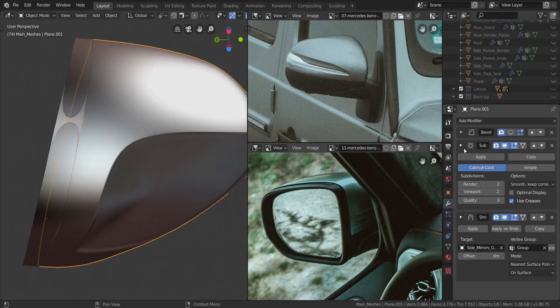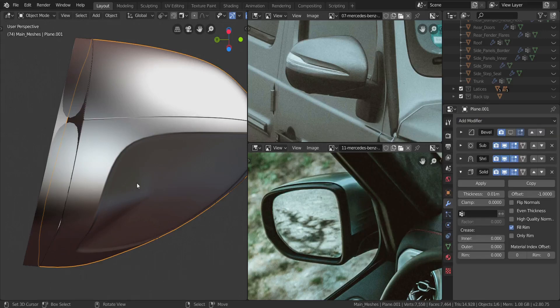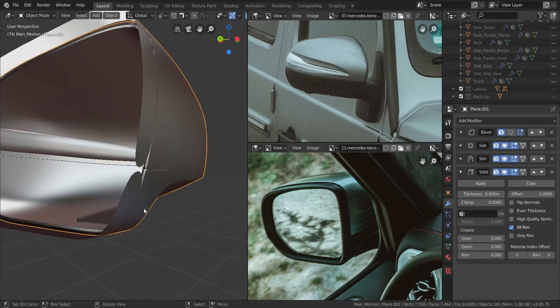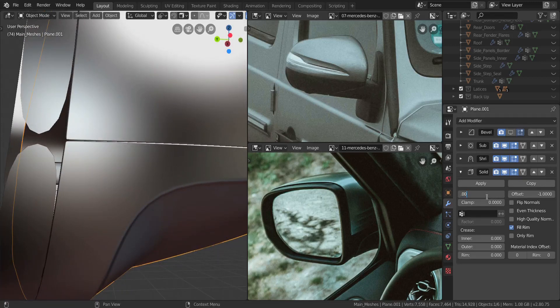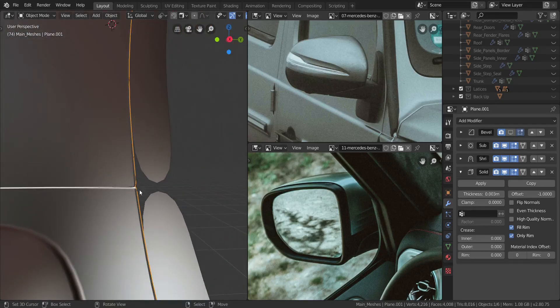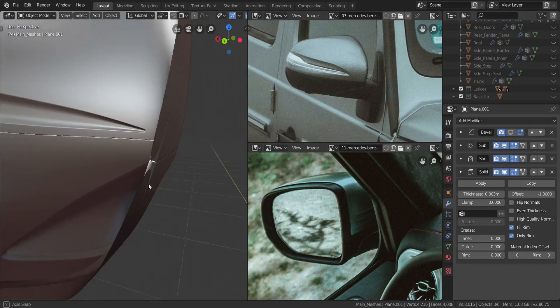We're going to fill this area just so the solidify doesn't affect it, and we'll delete it later once we're done. Let's add in the solidify modifier — it's looking great already. Let's drop the thickness down to 0.005, then 0.002 — still too thick — let's try 0.003. Leave it at 0.003 and enable Only Rim. You can see that applies the solidify only to the edges, exactly as intended.